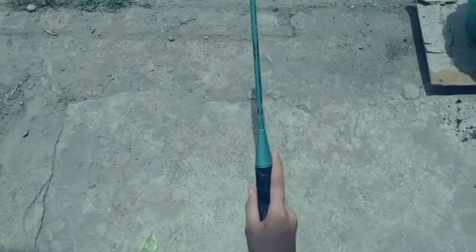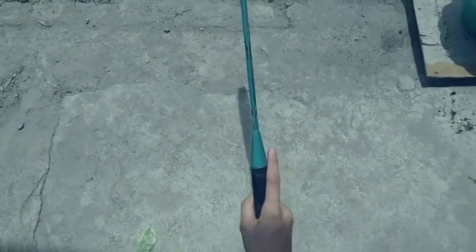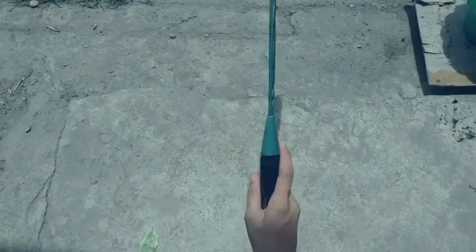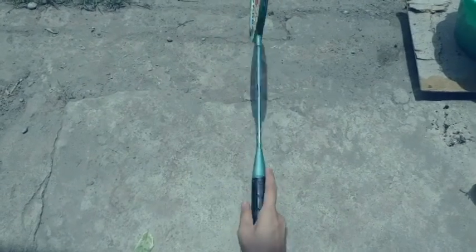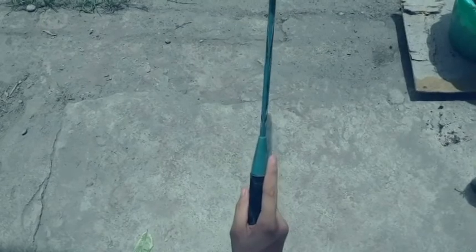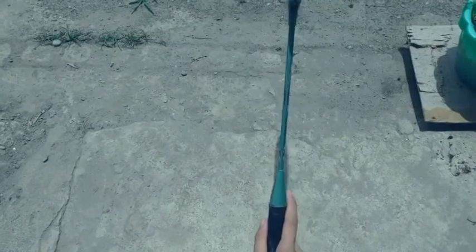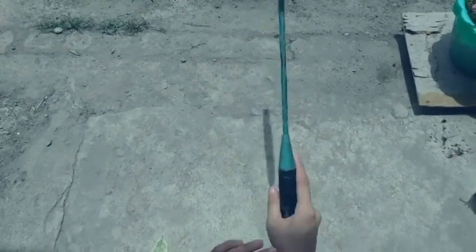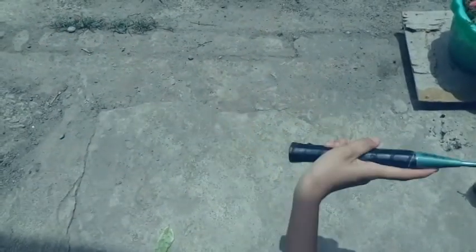If you don't want to lose power, do not hold the racket too tight, because the pressure may cause you to lose power — try to stay loose. While holding the racket, imagine yourself holding a knife and cutting some vegetables, something like this. Using this grip can help you generate power from your wrist while hitting the shuttle.